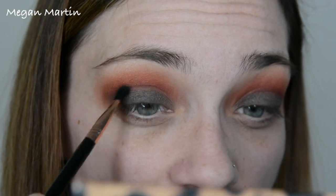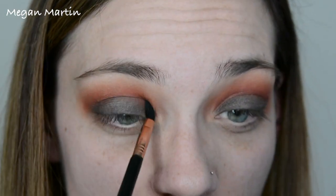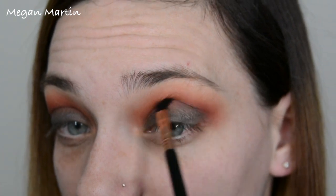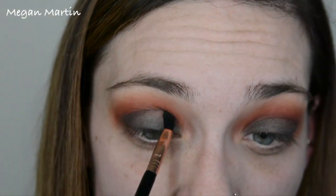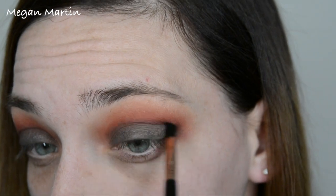The E47 brush with that same charcoal color — I'm putting this ever so slightly in the crease to marry the charcoal with the red. I'm using this small brush because I don't want the charcoal to get too much into the crease, just enough to blend it all together. Now that everything is blended out, I'm going to go ahead and do the rest of my face and I'll be right back.